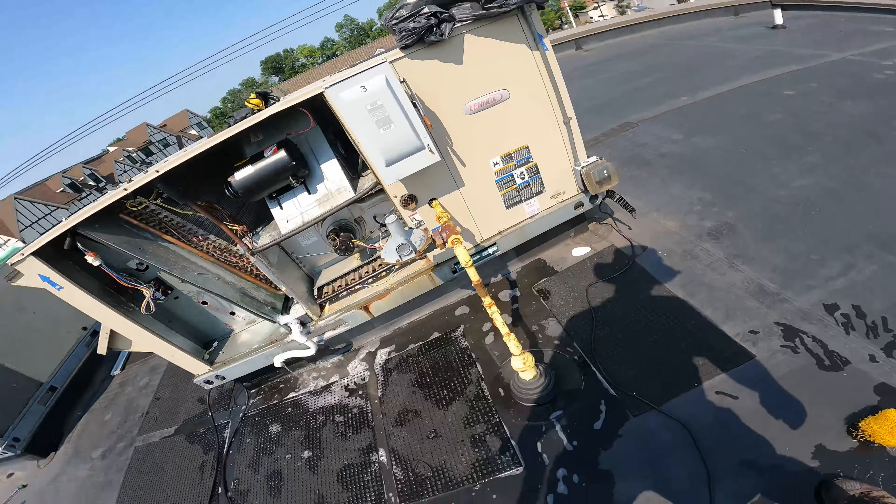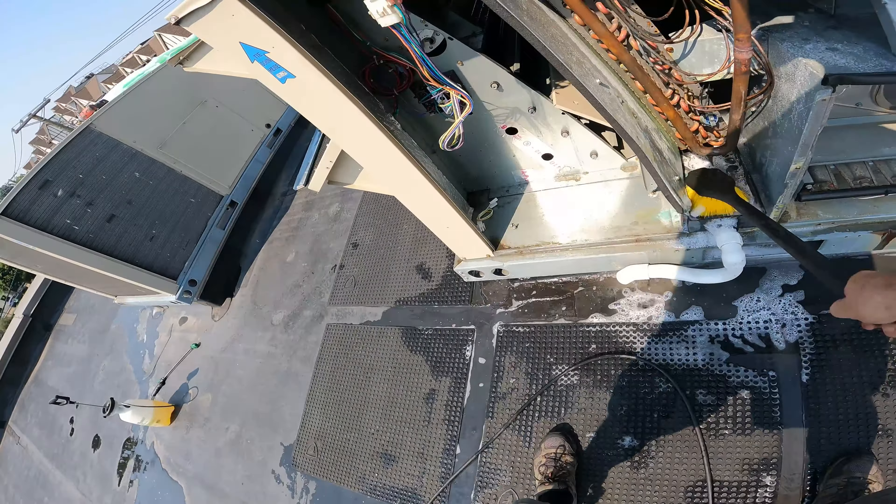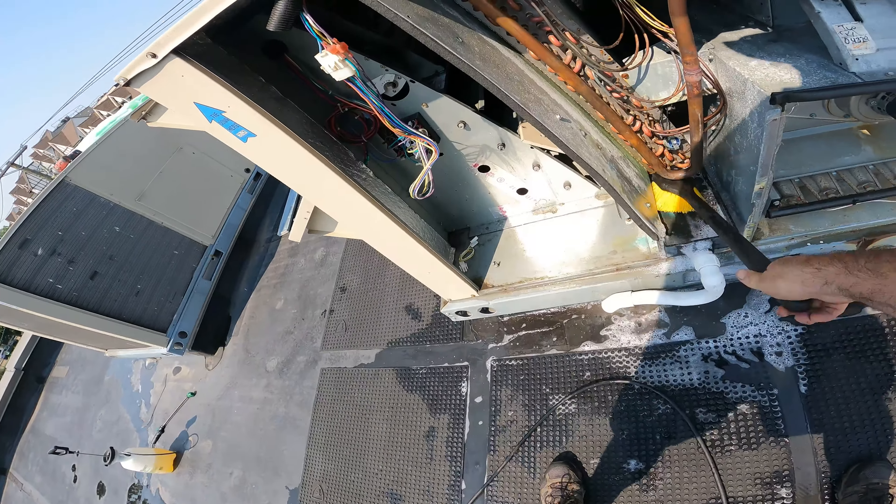Just getting a little misting on the back. Anything else on this coil I'm pretty much going to let rinse itself. What you want to do is make sure you clean it to the point where it's not just going to shoot bubbles out of the supply. I'm going to let that finish running out and then run it — let it take any of the extra soap off and then put a drain pan tablet in.